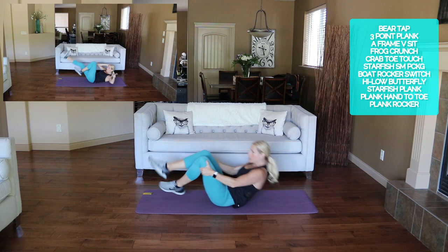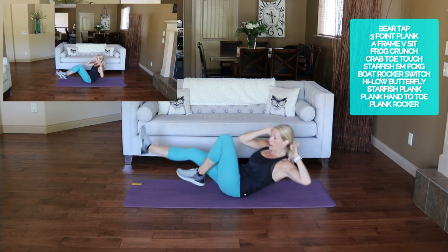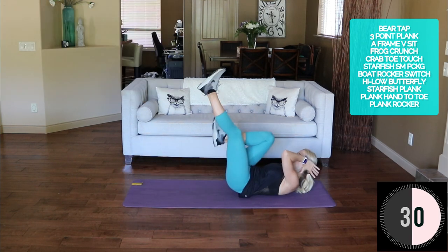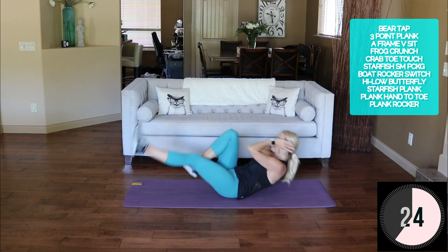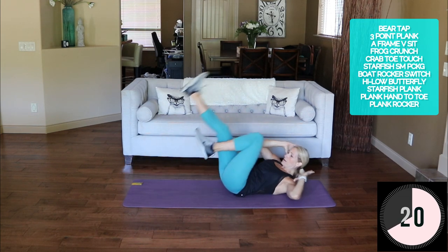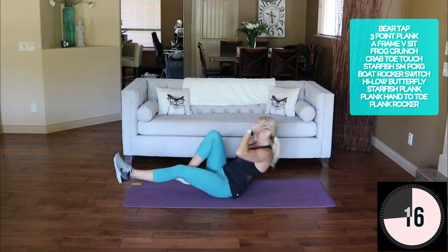Come up onto your tailbone — we're gonna do a boat rocker switch. Elbow to knee, rock back up and switch. Rock back up and switch — keep going. Rock back and switch, hold it, and switch. A lot going on with the lower and upper abs here.